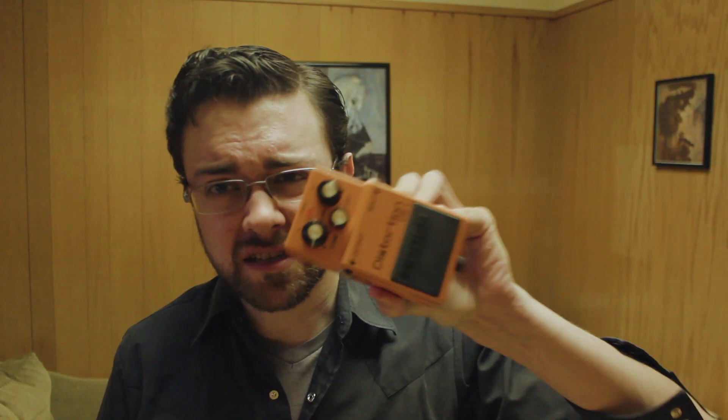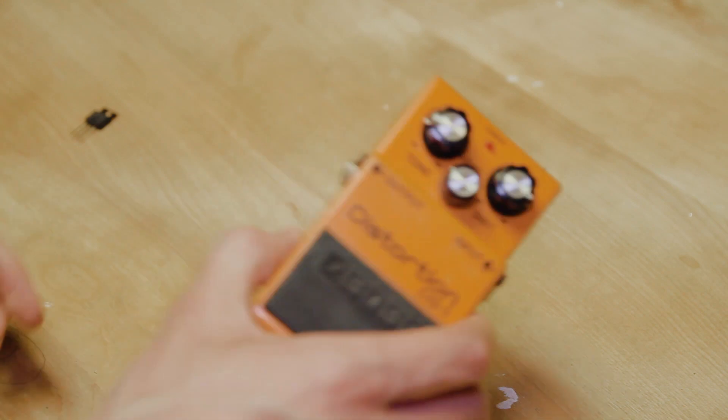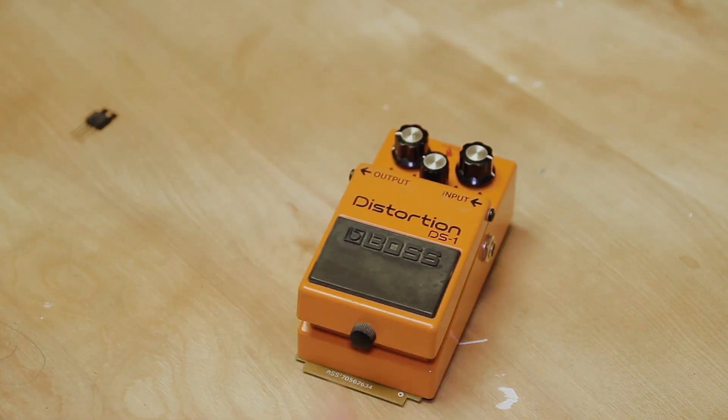Hey everybody, so last time I showed you this Boss DS1 pedal mod. Very simple diode mod — you just take out the clipping diodes. I made a video for that one. You can take a look at that in the description below.